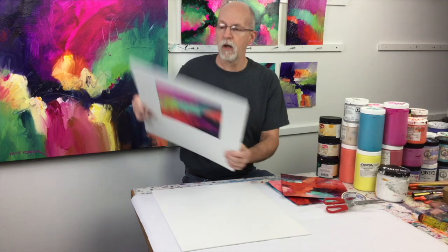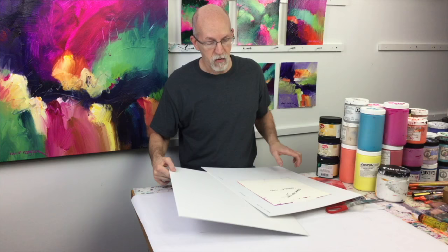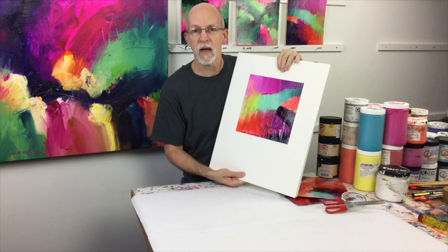Now you have a painting with a beautiful mat. When you order your mats you also get a piece of backing board, and they'll provide you with clear bags if you need them, which I typically use for my workshop paintings.